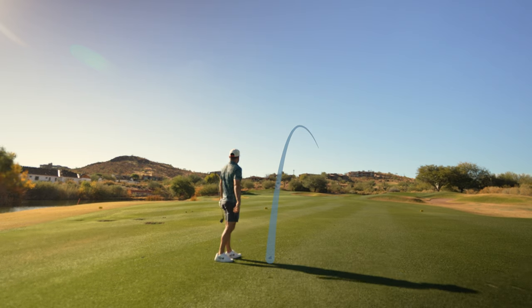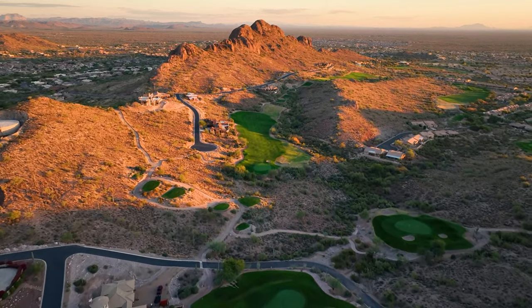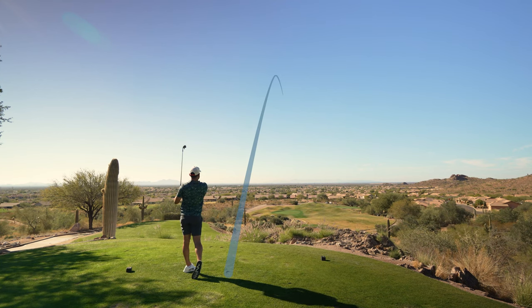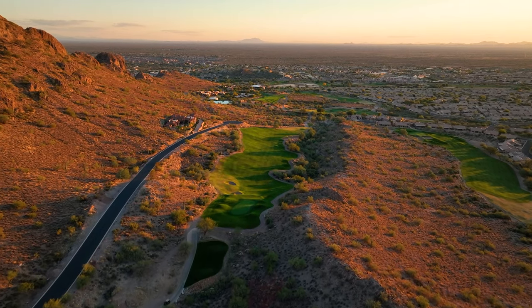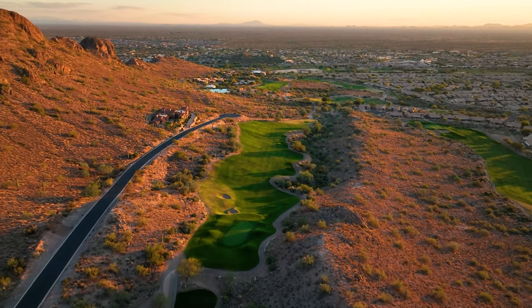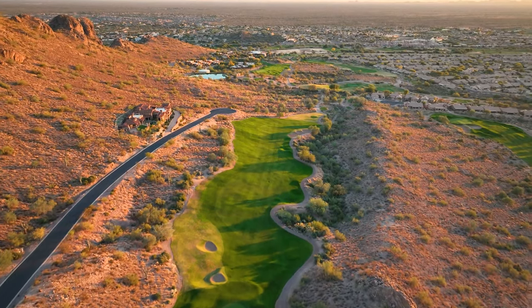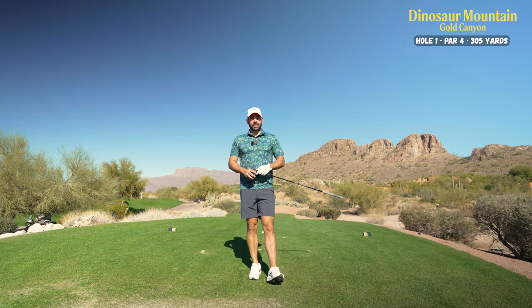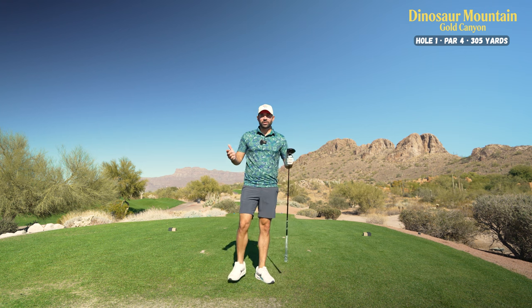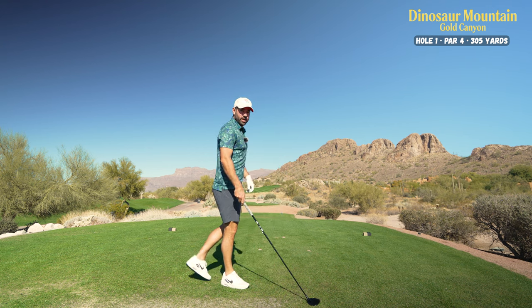Welcome back ladies and gentlemen. We are back with another YouTube video today. I'm going to be playing at Dinosaur Mountain here at Gold Canyon — this is beautiful Arizona. I am here for the winter, so I'm excited to get a bunch of YouTube videos in. Let's start it off; we're going to see how well I shoot on this front nine here at Dyno.